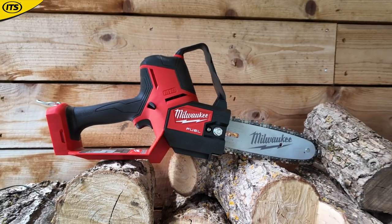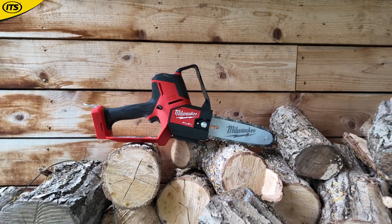Especially if you've got a fire pit or anything like that and you're cutting down those smaller logs and things — this is perfect for those jobs.